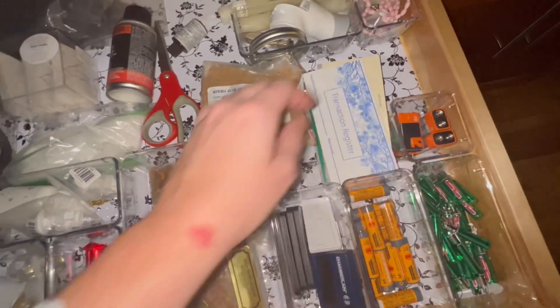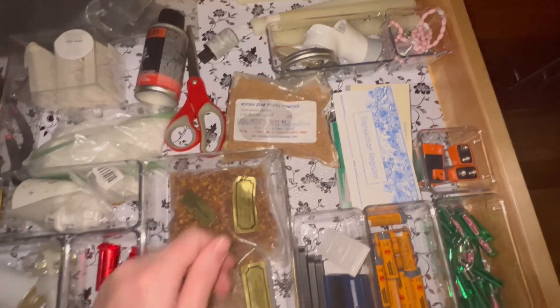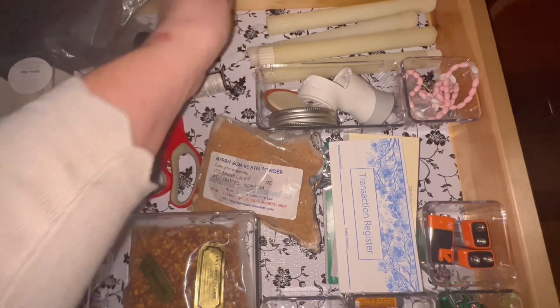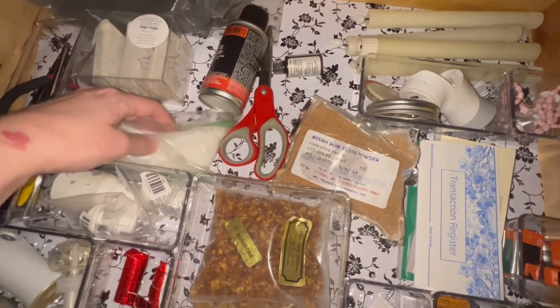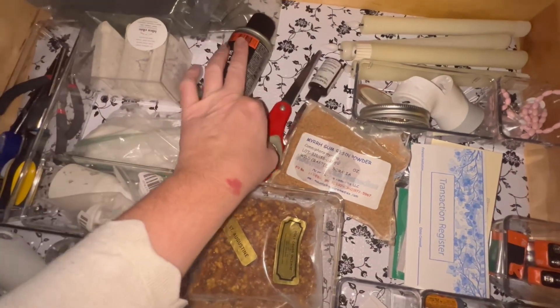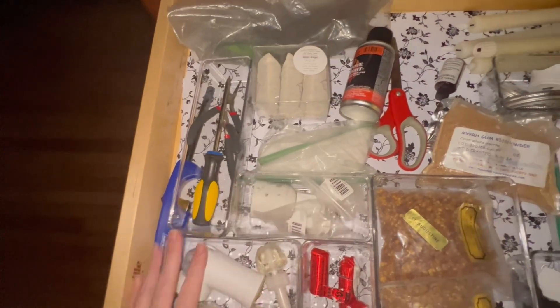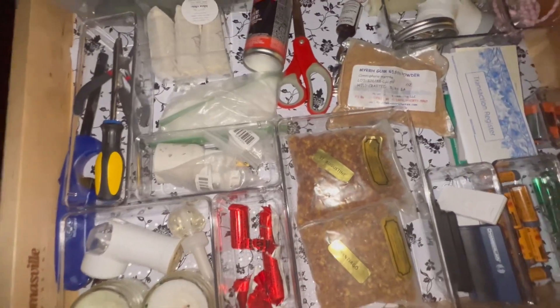I also have batteries, remotes, a checkbook which we never use, some rosaries, Ball lids, and candles which I usually put in the windows — but Esther would always tear them down. Just a couple other random things. I know it's not so aesthetically pleasing, but I love it.